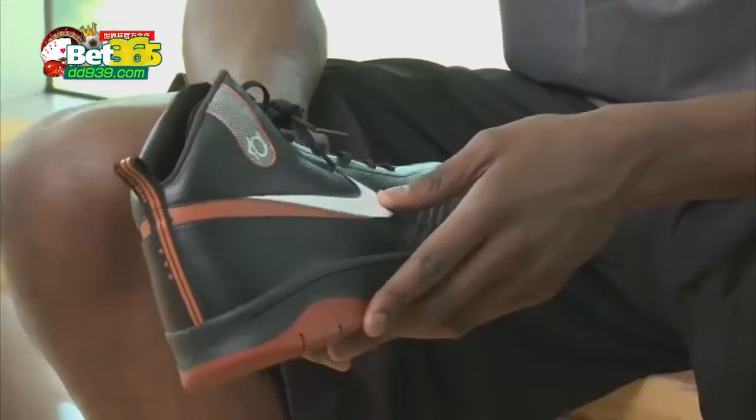They felt like I didn't have any shoes on. When I wanted to make my shoes, I made sure I told them that I wanted to be that light. That shoe was something I took inspiration from in terms of performance standpoint.